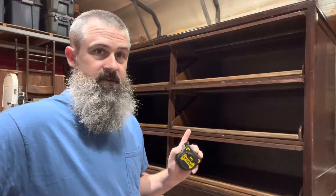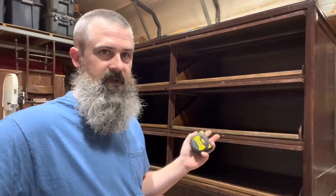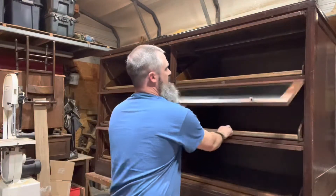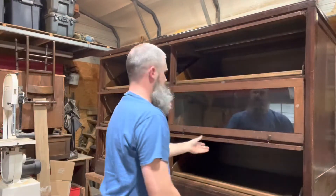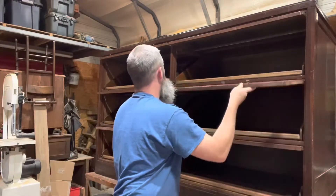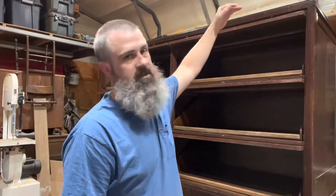This is not the next project, but I want to show you this cabinet we got on Facebook for $50. It's anywhere from 1898 to the 1940s when they were popular. It's got rollout drawers and the glass panes come out and sit inside like that. All of the drawers work. There are two panes missing. It's seven feet long, 33 inches deep, and 52 inches tall.